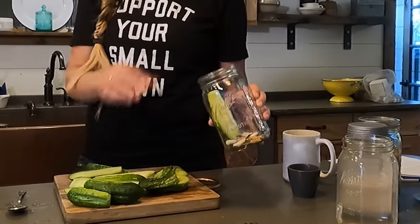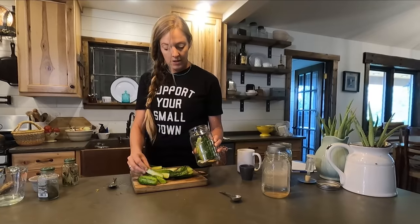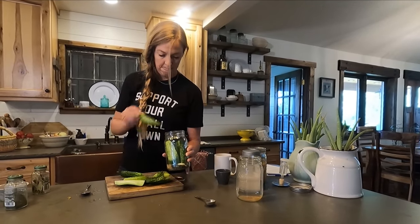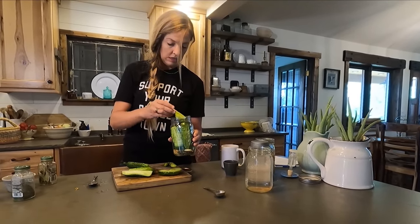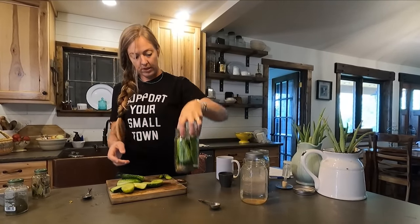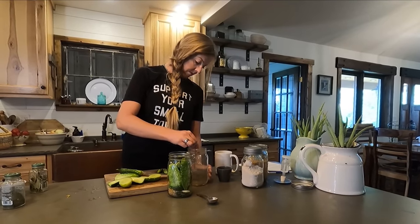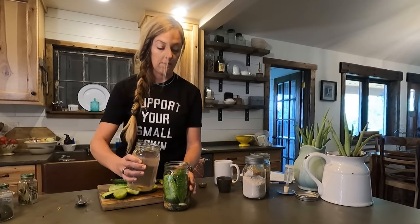Now we're going to put our cucumbers into the jar. I like a wide-mouth jar because it makes it easier to get things in and out, but a regular mouth is fine. I'll pack in as many cucumbers as I can. Now we add our brine over the top — I'll stir it one more time to make sure it's dissolved and mixed — and fill it up, leaving about an inch and a half of headspace at the top.